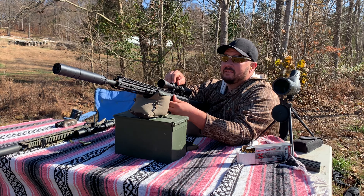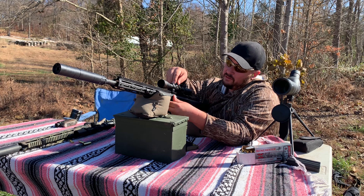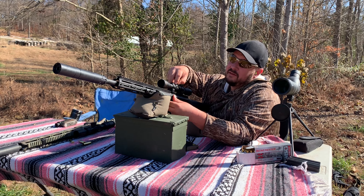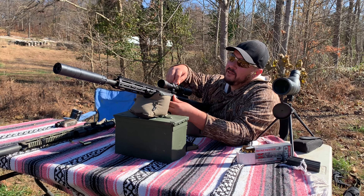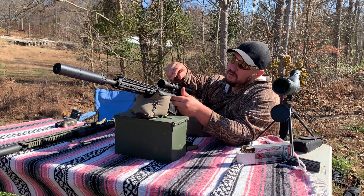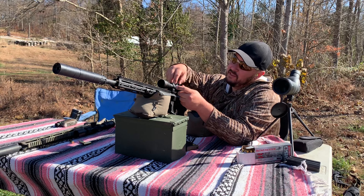We are several inches too low and several inches to the right, so we're going to make some big adjustments. I'm using my Rugged Obsidian 9 suppressor — why not? It's legal and I'm an American.